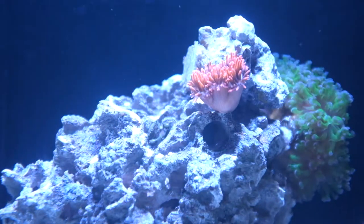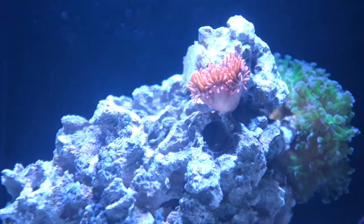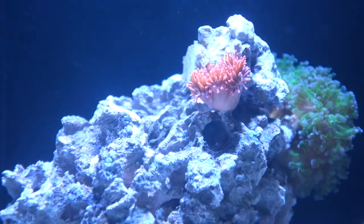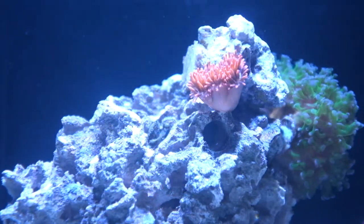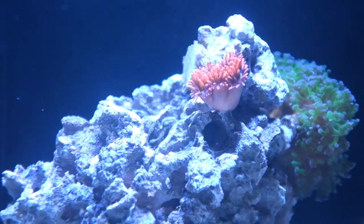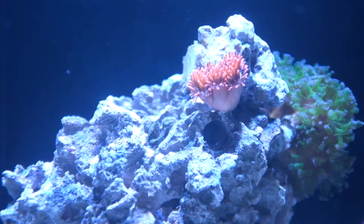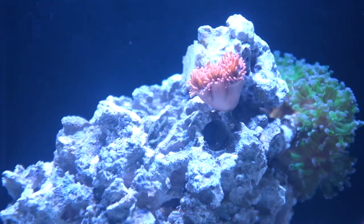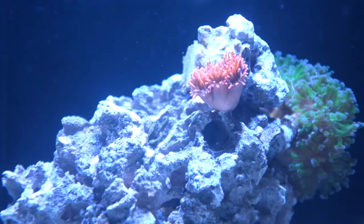In the future, I do hope to find a pair of clowns. I am looking for the Mocha Vinci designer clown. I'm not usually a big fan of designer clowns, but those guys are gorgeous — they look natural, except the white band has a nice brush-like pattern to them. I'm looking for a pair of Mocha Vinci to host in this Rose Bubble Tip Anemone.